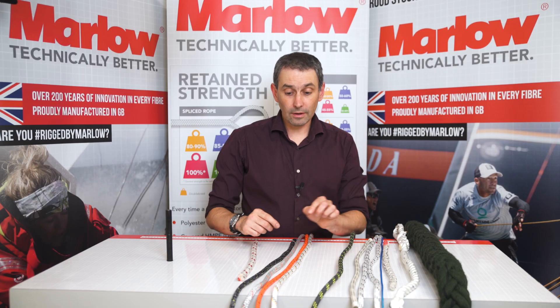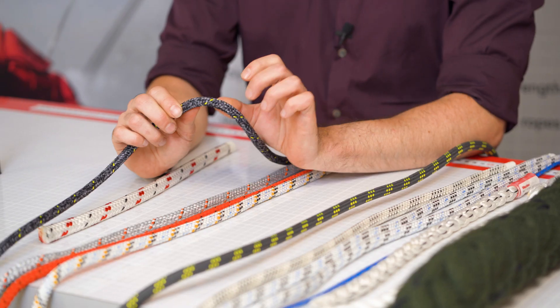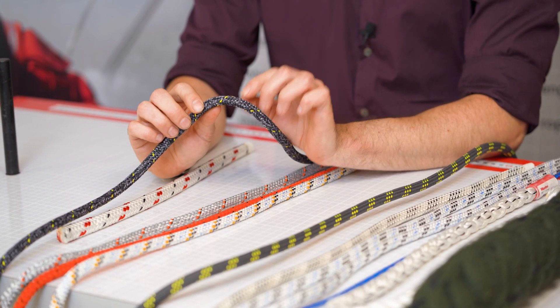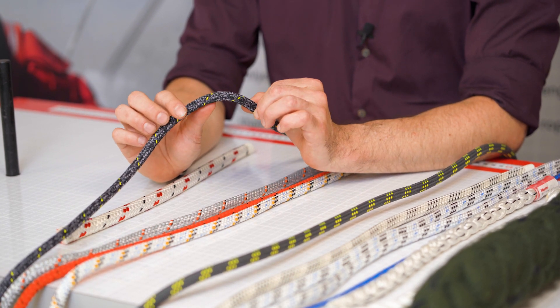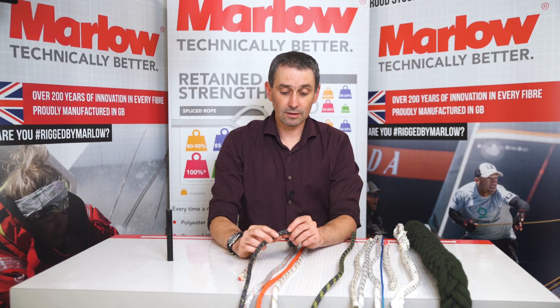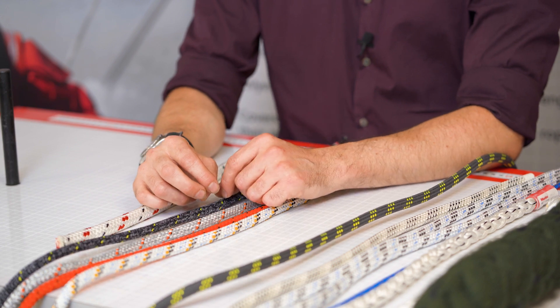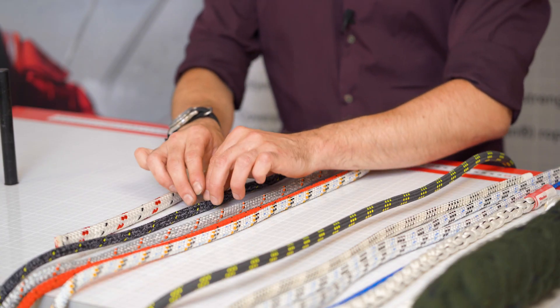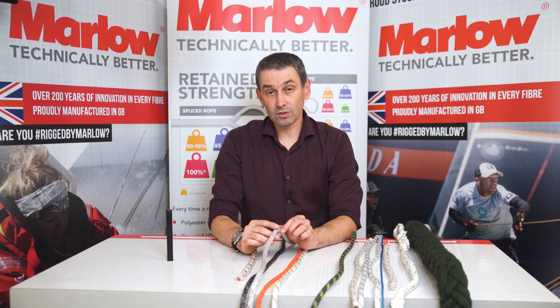Another marker that we use is this line fleck. You find it in almost all of the products that we produce that have a Dyneema core. It's basically there to tell us that it has a Dyneema core. You find it in the D2 racing range, like this one, and you'll also find it in the XL racing — there will be a line fleck throughout the range.